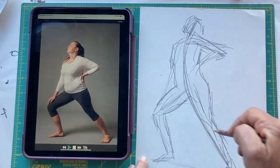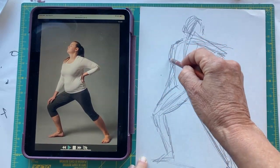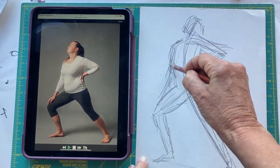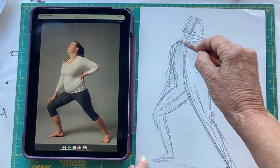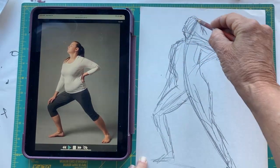The whole idea is to get the feeling of the pose and not necessarily get everything exactly perfect. You're just trying to get the general feeling of the pose.